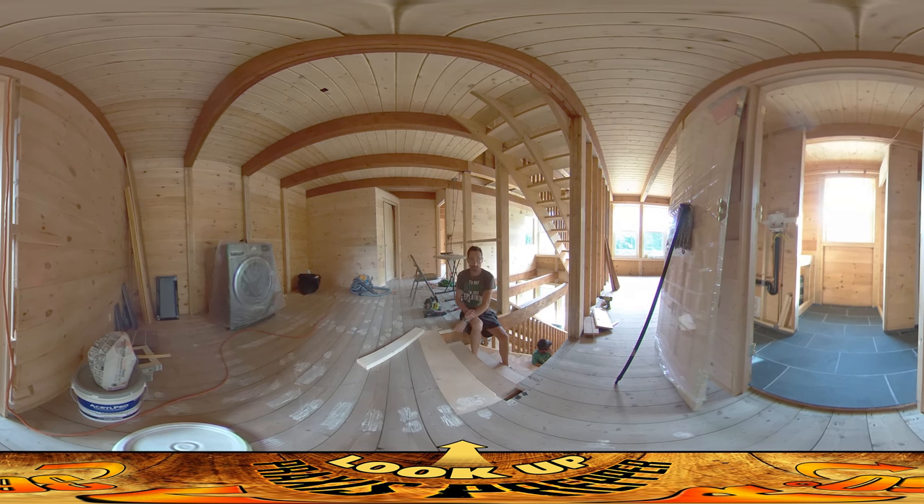Every day, just a tiny bit at a time, but every day is closer than I was the day before. And at the end of the week, when I think about what I've accomplished, it is moving forward. You always wish it was faster. Thanks for watching.